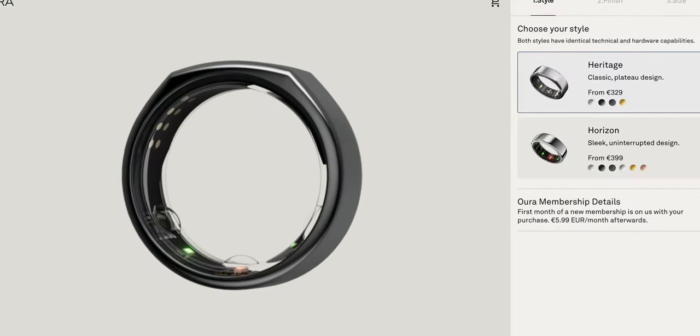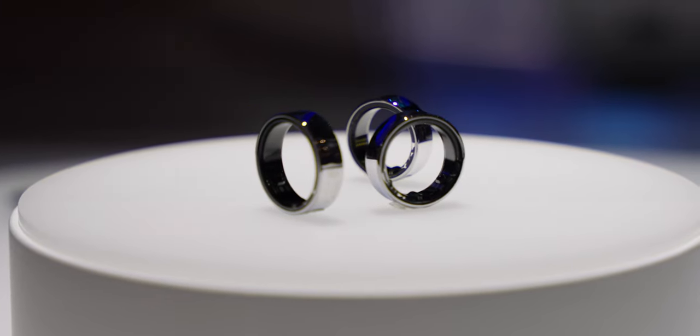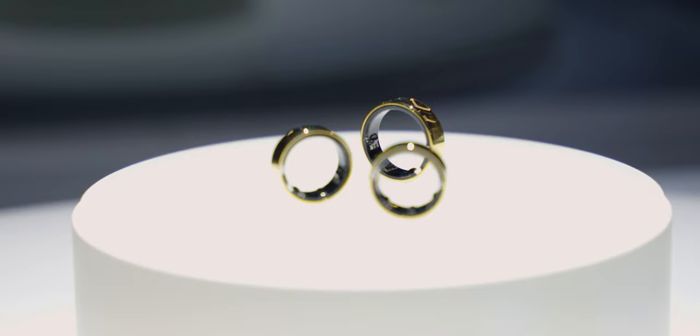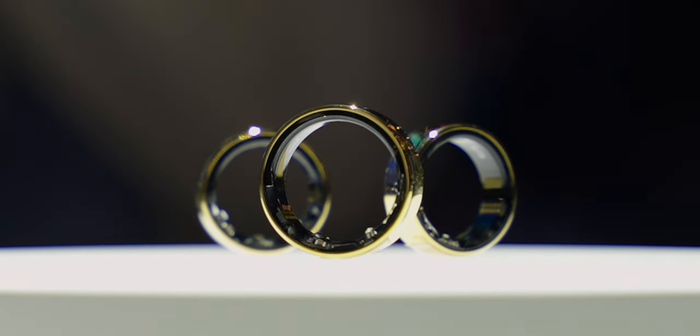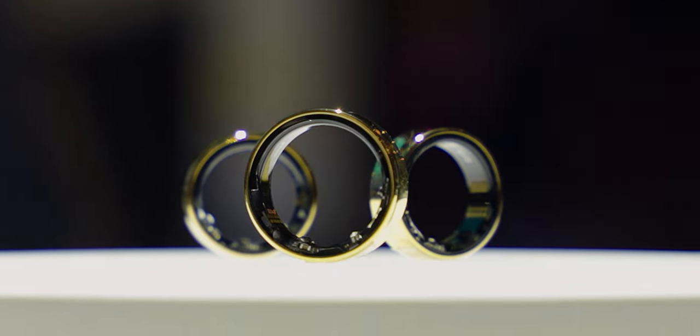Oura offers another design, the heritage design. The ring is made mostly of plastic, with metal or gold coating on the outside and sensors on the inside. There are three sensor bumps similar to the Oura Ring, but the Galaxy Ring has sensors that are much smaller than the Oura's, and I noticed that they dig into my finger a lot less when I'm wearing it, so they're a lot more comfortable to wear for a long period of time.